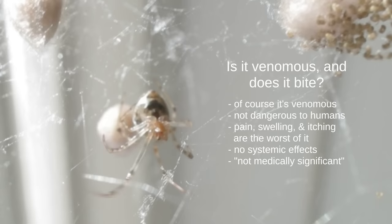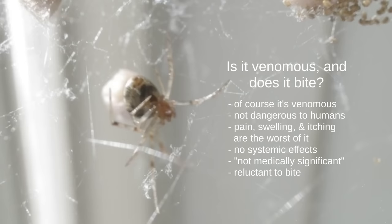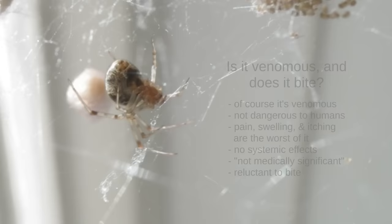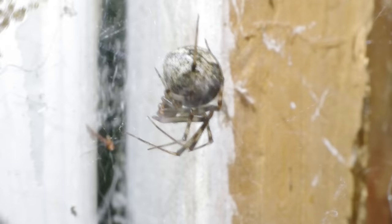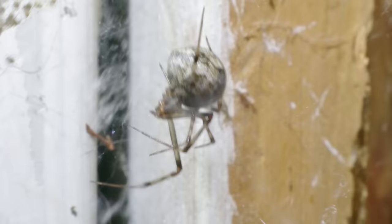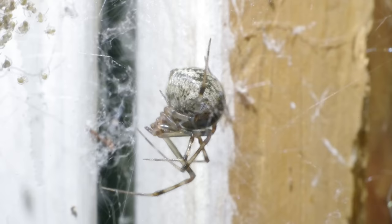This spider is generally pretty reluctant to bite. It's not going to bite unless it's trapped against your skin and squeezed, which is a really unlikely scenario. You can see they're not particularly aggressive — in this footage I've got my finger stuck right into the web and I'm wiggling it around, and this spider seems completely unbothered. She wants nothing to do with me. They're not going to come out and try to bite you.